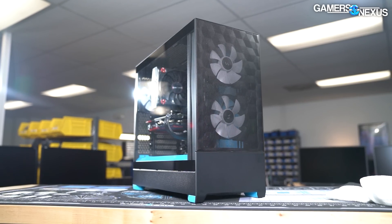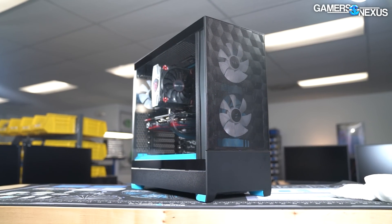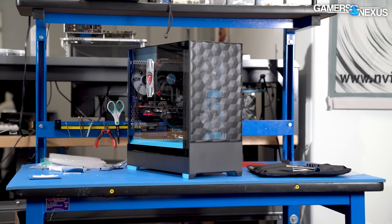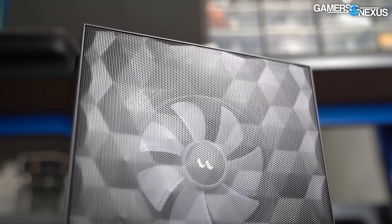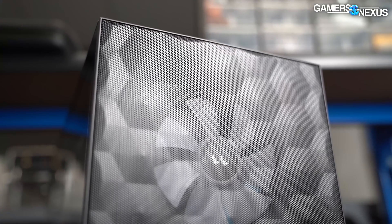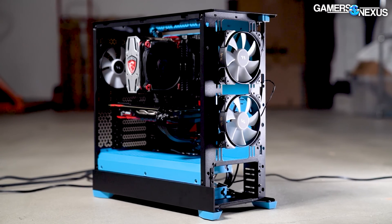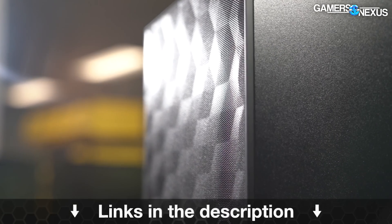This video is brought to you by Fractal and the Pop Air cases. The Fractal Pop did well in our recent review, performing admirably thermally while also offering unique color variations for the chassis body. The Fractal Pop Air is a relatively compact mid-tower, while still offering ease of installation features, and it even has optional 5¼-inch mounts for those who still use front panel hardware like optical drives. Learn more at the link in the description below.